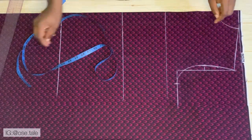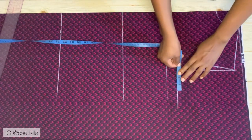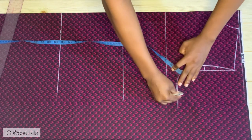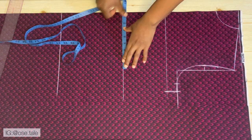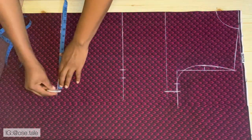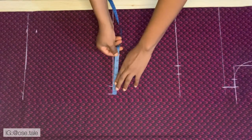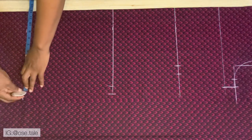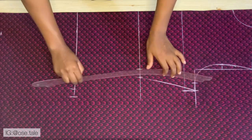Now take your round bust measurement divided by four and add one inch for the sewing allowance, then connect this line to meet the bust point. Come to the waistline and take your round waist measurement divided by four and add one inch for the sewing allowance. Do the same thing on the hip line and on the hemline — on the hemline measure what you have on the hip line, minus half inch, and take it on the hemline. Now connect all these dots.